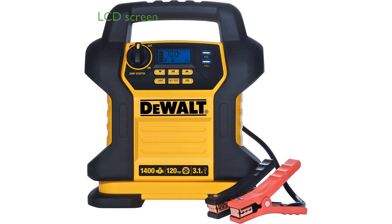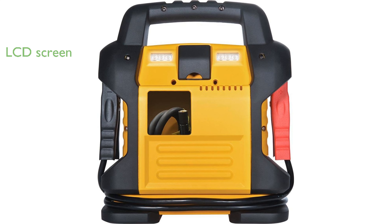A clear LCD screen readout provides real-time information, ensuring you are always informed about the unit's status. This jump starter also comes with a reverse polarity alarm to alert you of improper connections, enhancing user safety.